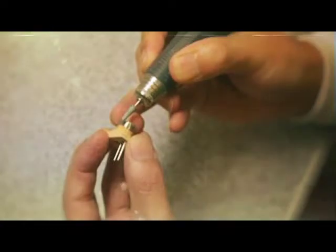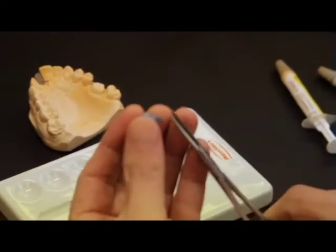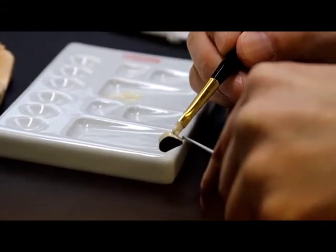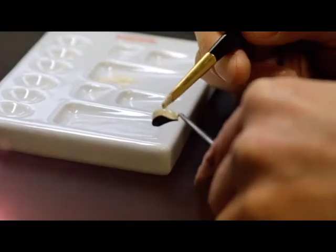Cast or CAD-CAM made metal frameworks are finished using tungsten carbide metal burrs or ceramic bonded grinding instruments and oxidized according to alloy manufacturer's instructions. Apply the first opaque layer or wash layer with the GC Initial MC Paste opaque in a thin layer using a flat brush.